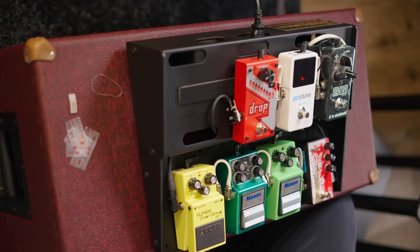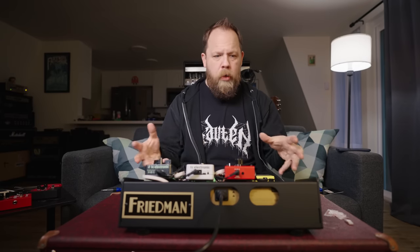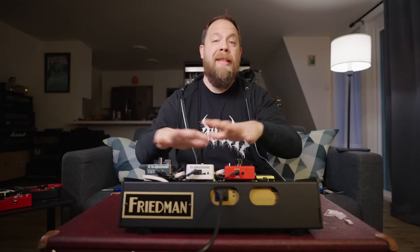That is a feeling of triumph right there — that feels good. My thoughts: the Friedman pedalboard stuff is awesome. I like the integration of the buffer and the power supply. It's heavy gauge metal — not plastic — and it's made in the USA. The board alone retails for about $170, and the whole tour package with the buffer and power supply is about $500 for this size. Shout out to my buddy Dave for sending me the board. I'll link it in the description below. You've been wonderful, I've been Fluff — thanks for watching, see you next time!